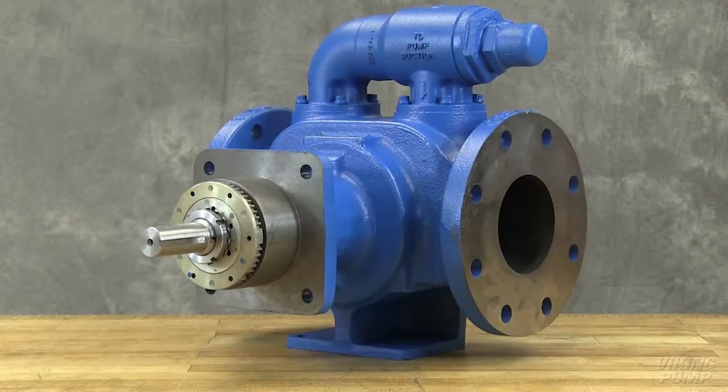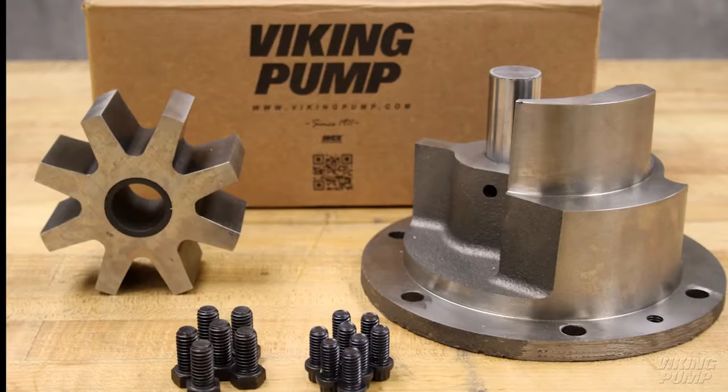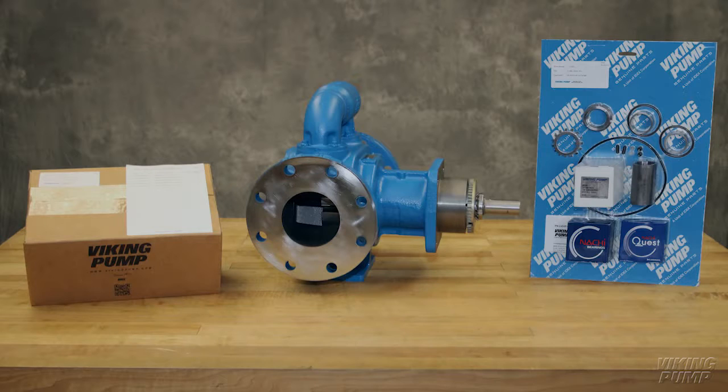The pumps covered in this video are KE through QS 4195 series heavy duty pumps with behind-the-rotor component mechanical seals. The seal kit includes mechanical seal, O-rings, bearings, bearing collars and associated hardware. The rebuild kit includes a replacement idler and bushing assembly, head and pin assembly and associated hardware. Take care when opening the kit so as not to cut or damage these repair parts.